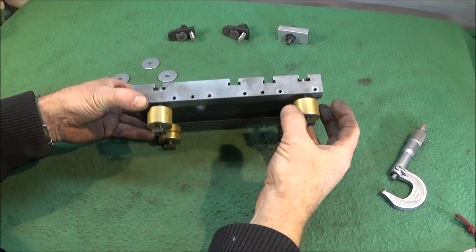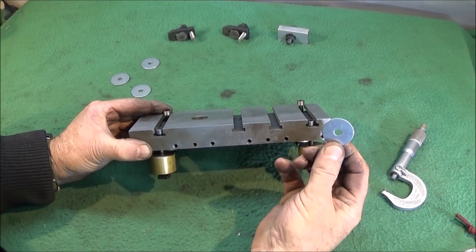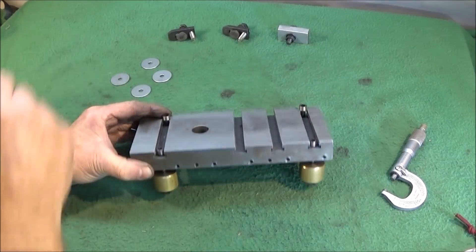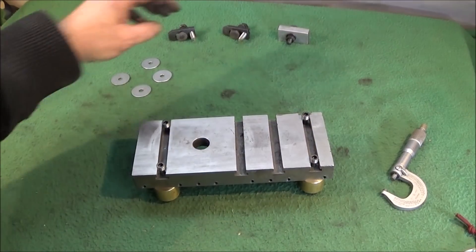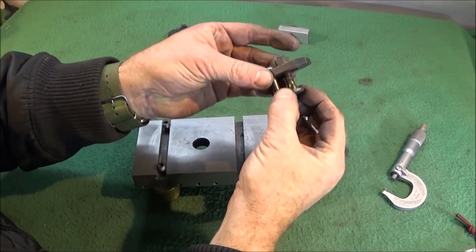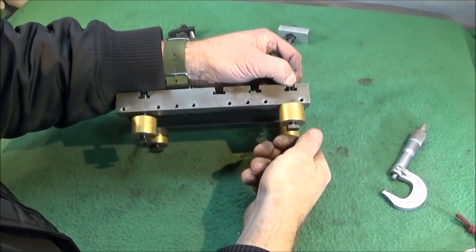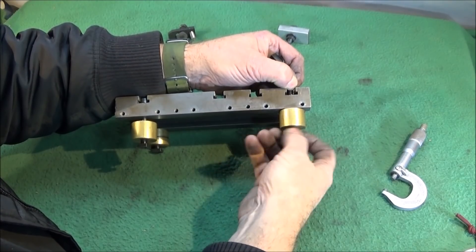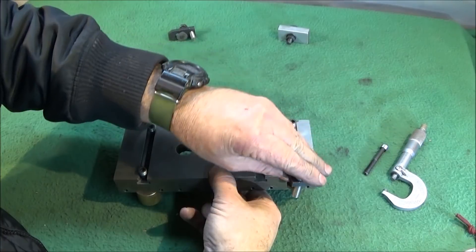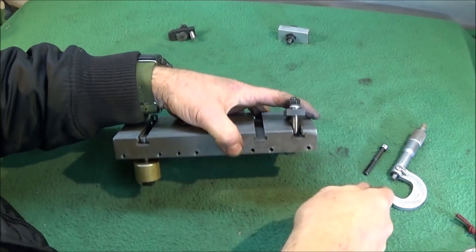You have the versatility of using all these slots for clamps to hold the work, and you can obviously adjust the height by putting bushes or large washers in between. On top I've used eight millimeter T-bolts with the clamps, and this one would have to go in between these two, sliding into whichever groove you want.